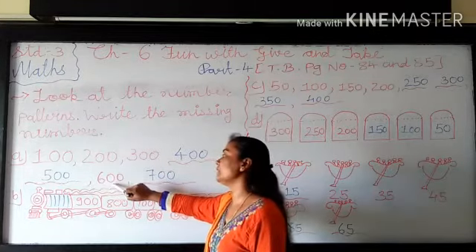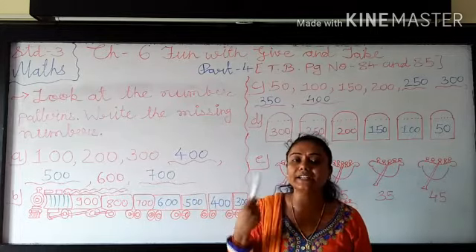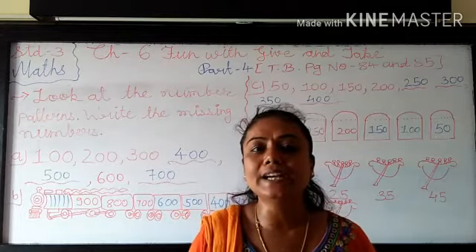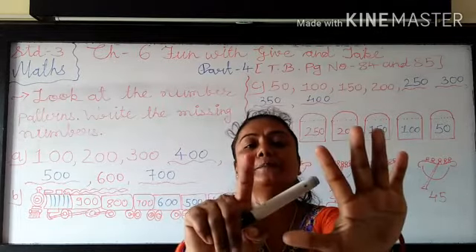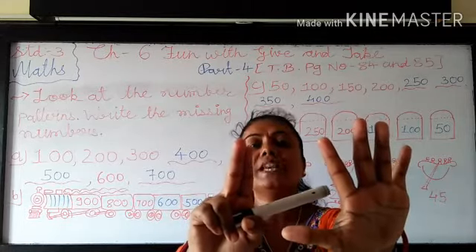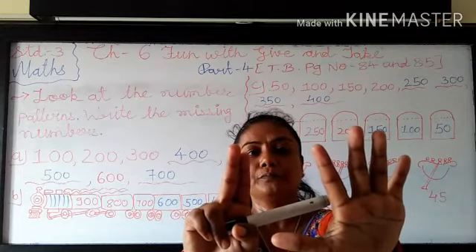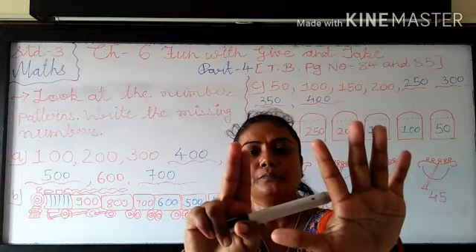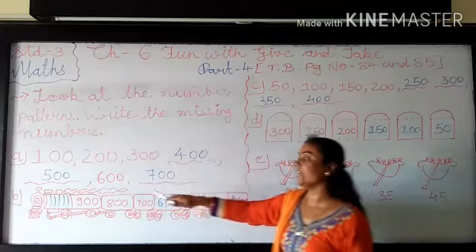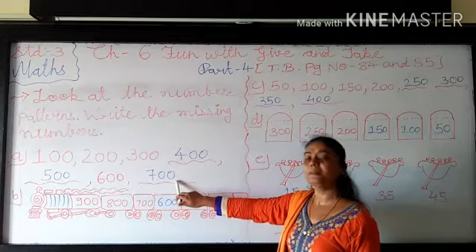After that 500 plus 100, 600 is given. After that in 600 you have to add 100 more. So you have to add 6 plus 1. So this is my 6 fingers. In that you add 1 more. So tell me, how many fingers in my hand? Very good, 7. So 6 plus 1 is 7. And after that you take 2 zeroes from 600 and write after 7. So it becomes 700.